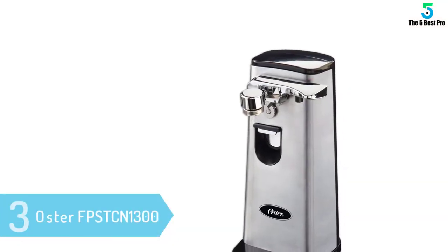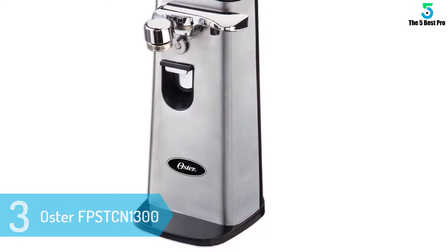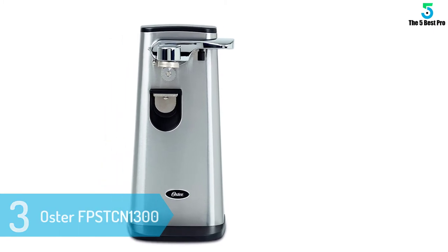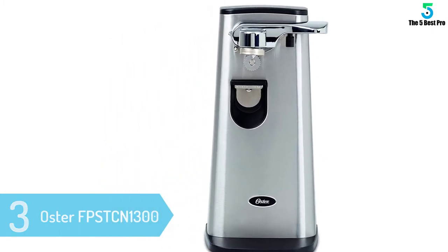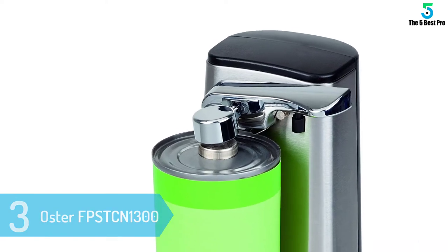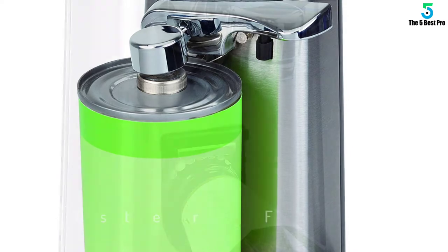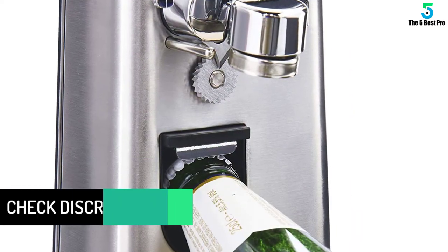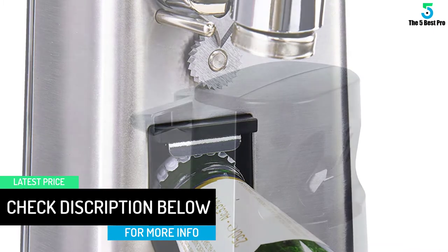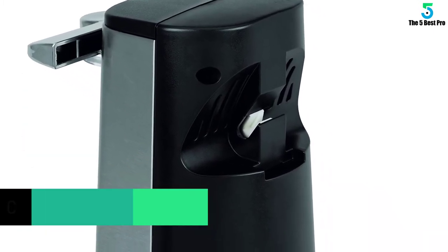At number 3: Oster FPS TCN1300. With its stainless steel finish, this Oster looks more stylish and expensive than most of the competition. Unfortunately, it doesn't have the build quality to back that up. While the Oster was the only other product stable and tall enough to handle a 48-ounce can without tipping, its many plastic elements that fix the magnet and blade to the opener's base look flimsy and likely to break — a theory supported by many of the product's Amazon reviews.